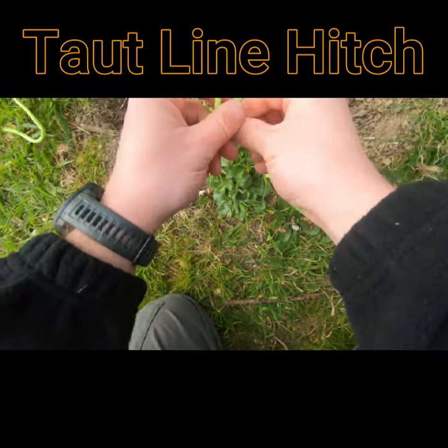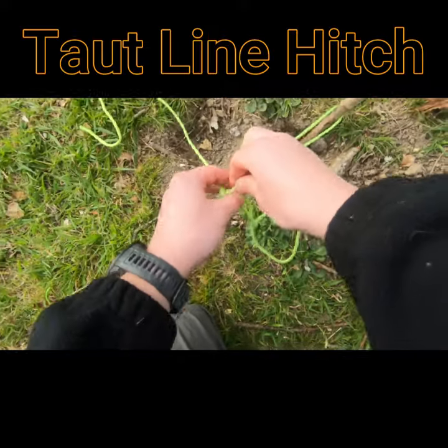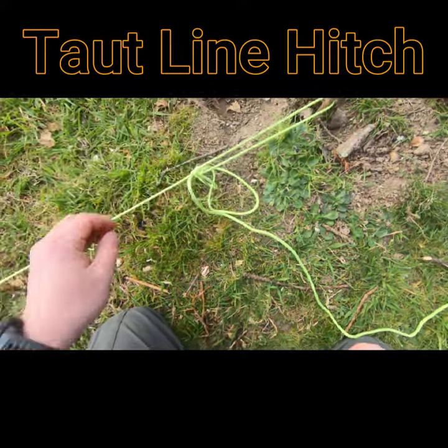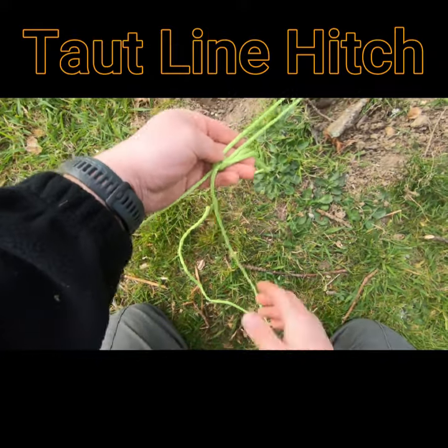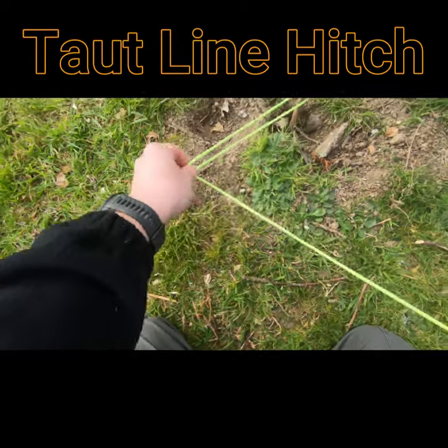Pull the whole knot in nice and tight. This enables you to tighten it by moving it up, or loosen it by moving it down. Adding the bight in there means you can pull that through and the whole thing comes undone.